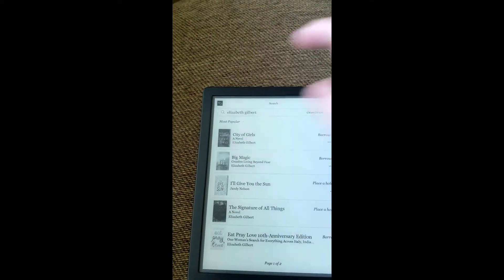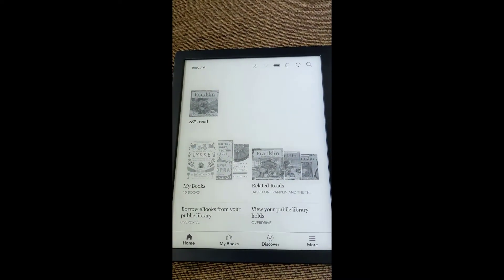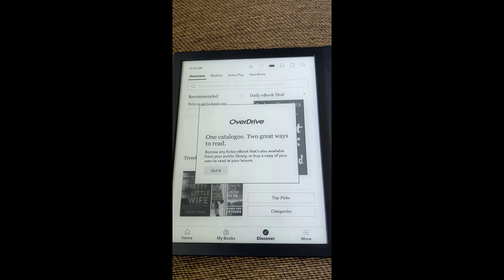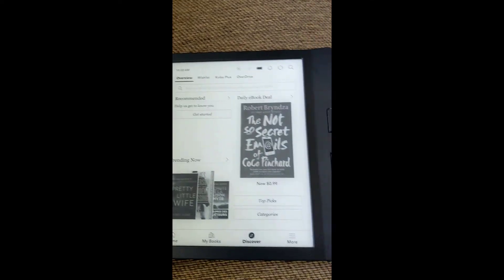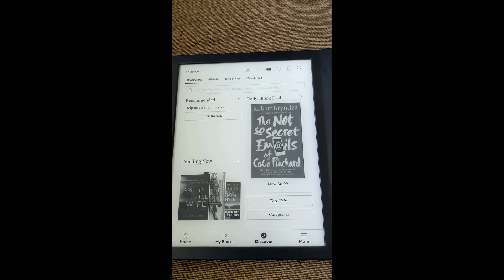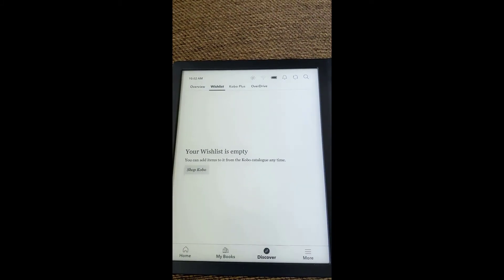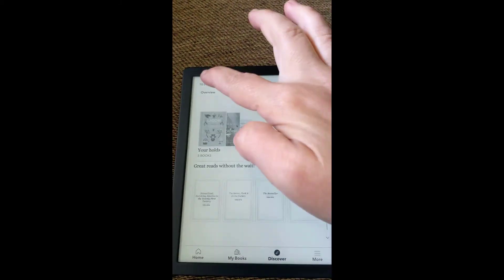You can always search the Kobo store if you're interested in buying books. If you go to Discover, it says One Catalog, Two Great Ways to Read — you can borrow any Kobo e-book available from your public library, or buy a copy of your own. Just be careful with that, because if you have a credit card attached to this, you don't want to accidentally buy books. But it's great to be able to do that if you want. You can also add books to a wish list for books you'd like to buy later. And then OverDrive is over here, with a typical overview of the books you already own.